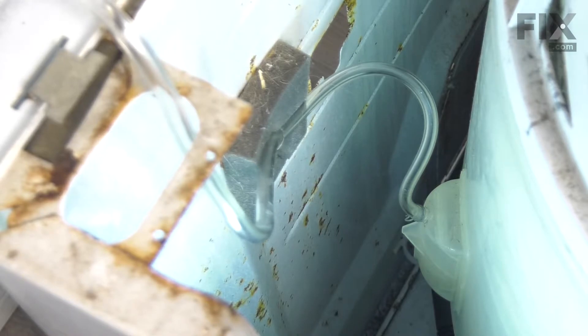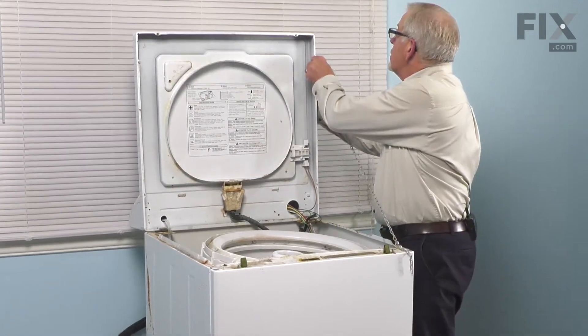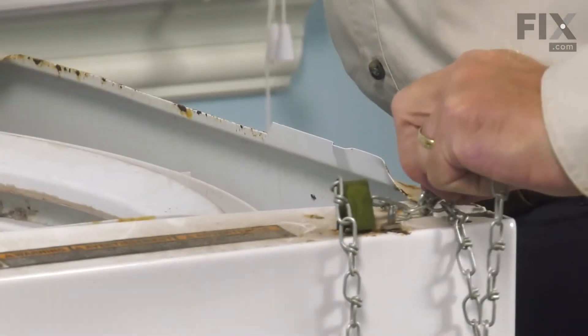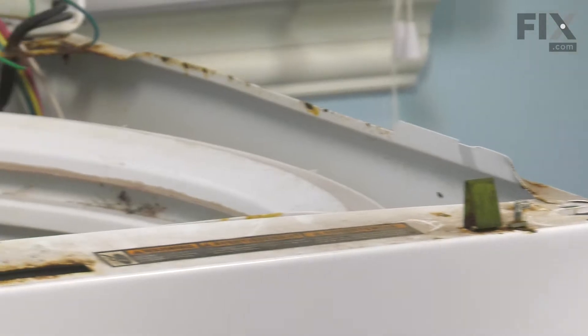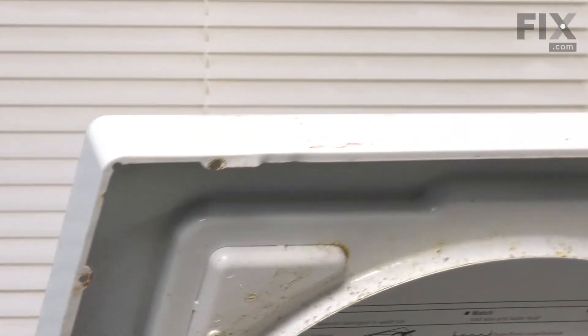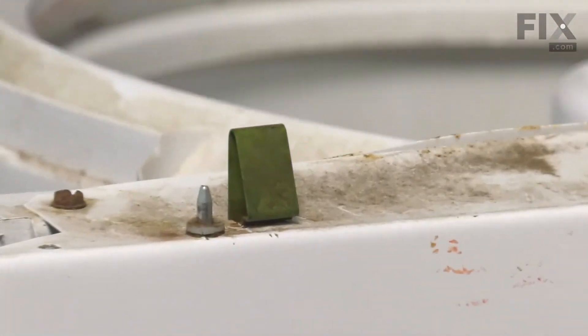Now we're ready to lower the main top. Next, we'll remove our lanyard, then lower that main top. What we want to do is to line up these two holes in the front edge of that top with these two locating pins and snap it down into place.